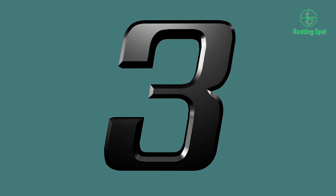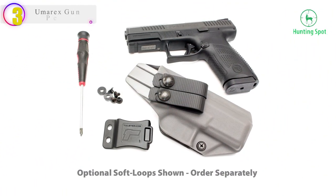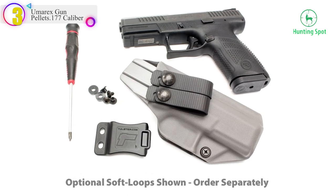Number 3 in our list — the Tulster IWB Profile Holster.